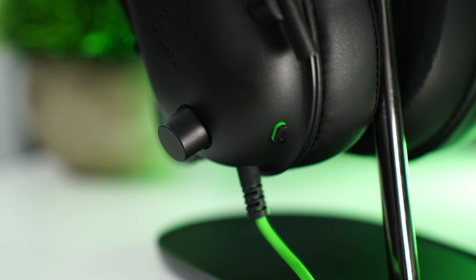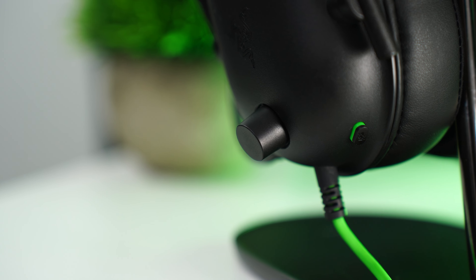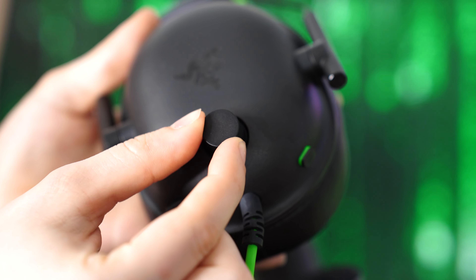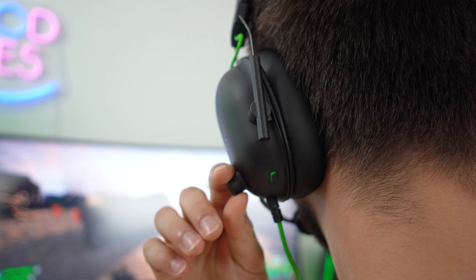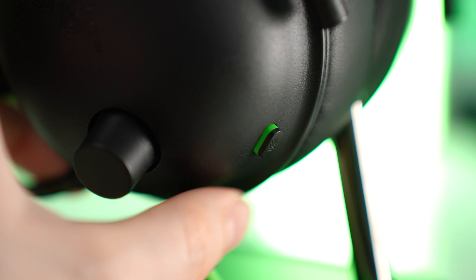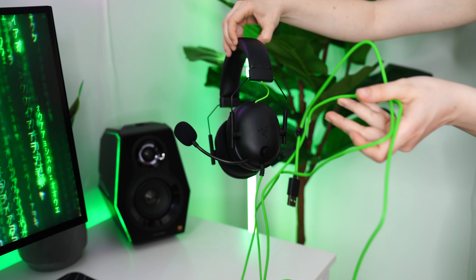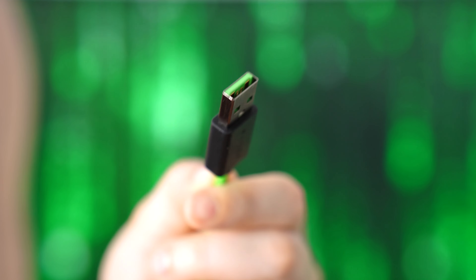For the controls, there is a very nice volume wheel that has a good amount of resistance and very slight tactile bumps — really slight, barely a click — but it feels very premium. You also have a pop-in, pop-out button for mic mute on and off, which is very nice. For connectivity, this uses a non-detachable, very vibrant green cable. I have the USB version, but you can also get this in a 3.5mm version, so you can use it with your consoles or PC.